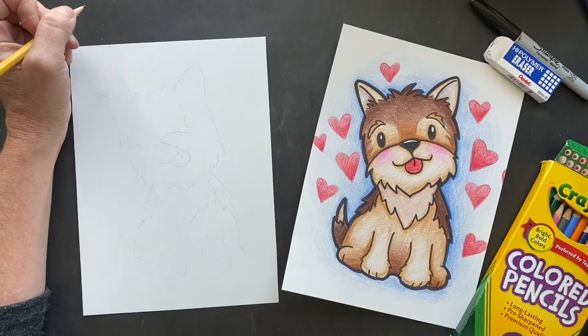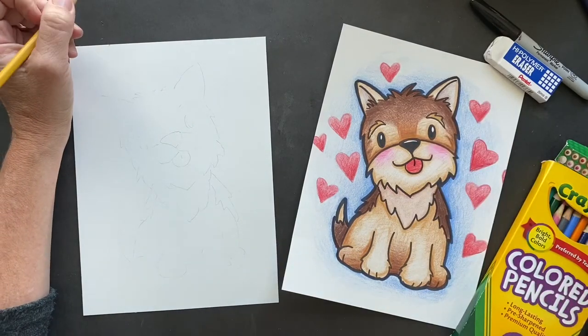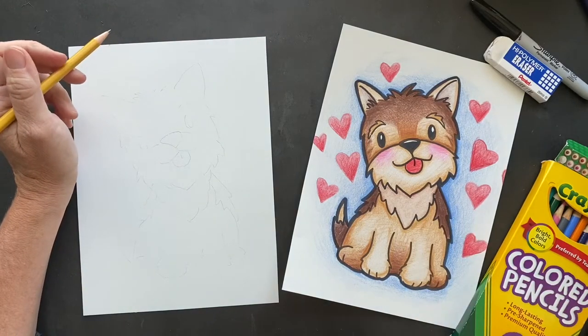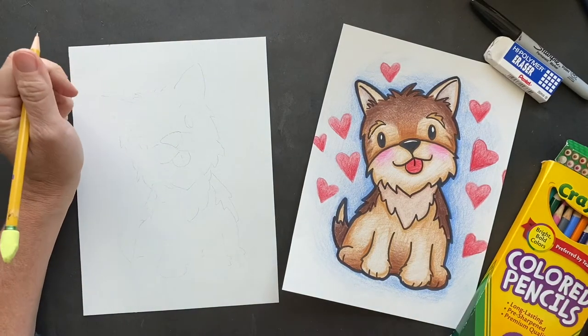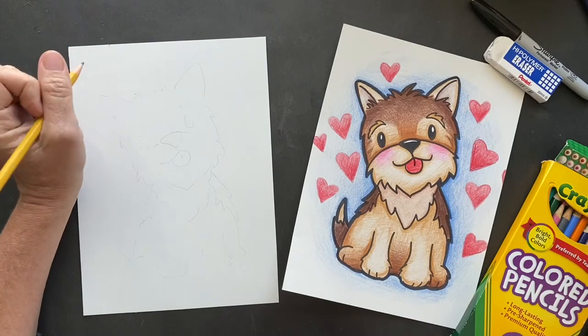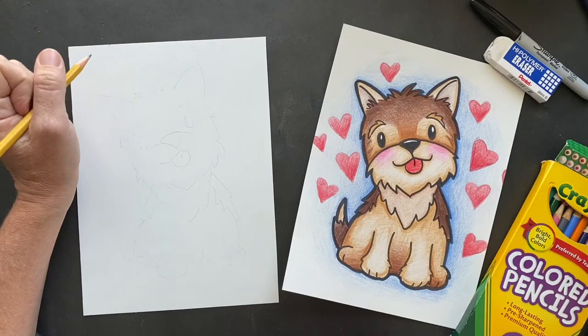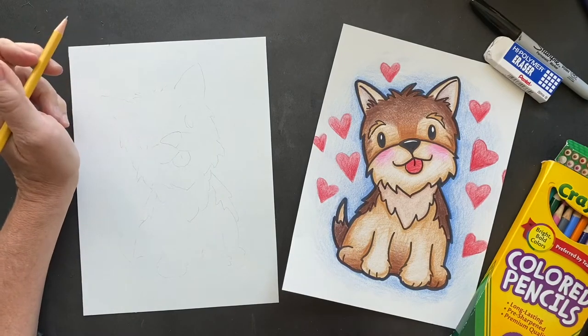Howdy, howdy, howdy! I hope you guys are having a doggone great day. All right, we're going to get started. We are going to be drawing a Yorkshire Terrier. This is a request from one of my art students named Macy, and she'd like to name the dog Lottie because she has a Yorkshire. Okay, so we're going to get started.